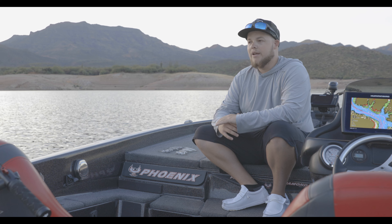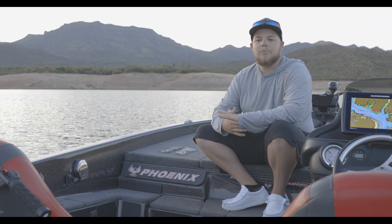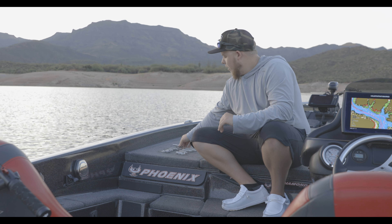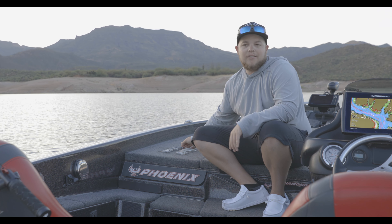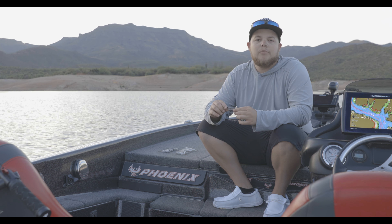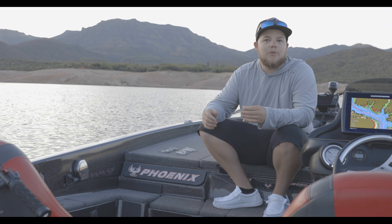I'll showcase the baits here. I might have two different colors going on for it. Colors are super simple — I like simple when it comes to fishing, I don't like to get crazy with my colors. So first I'll go through the baits and then I'll describe the colors. Everything's going to be topwater related that we're throwing, because who doesn't like to throw topwater?